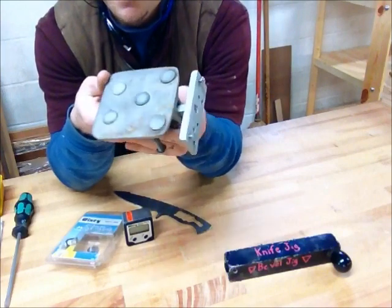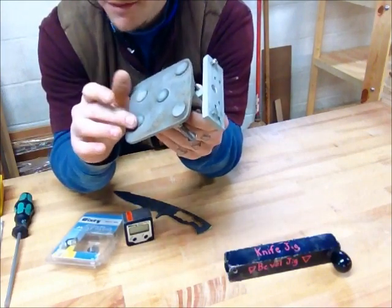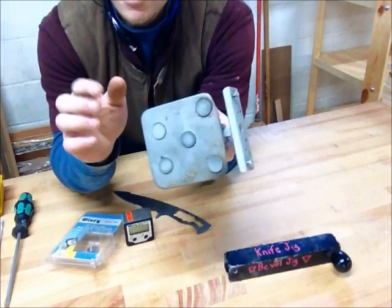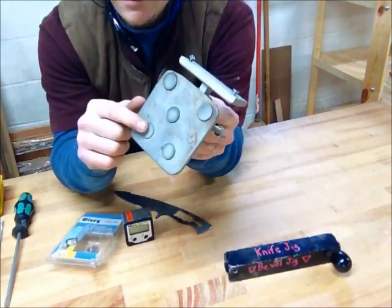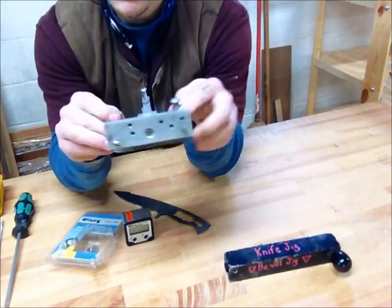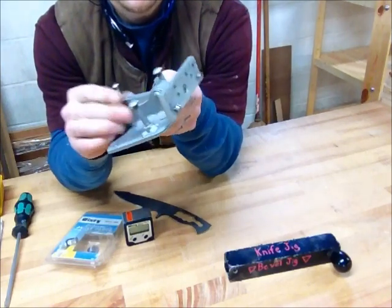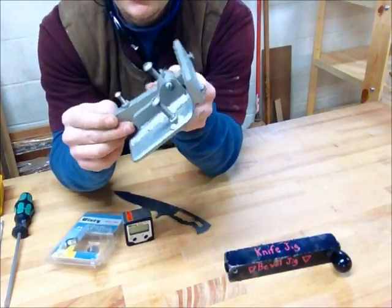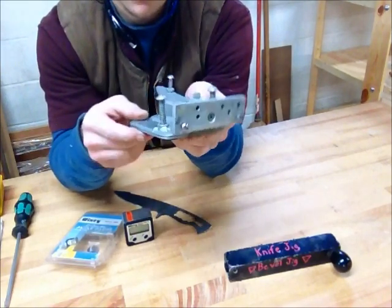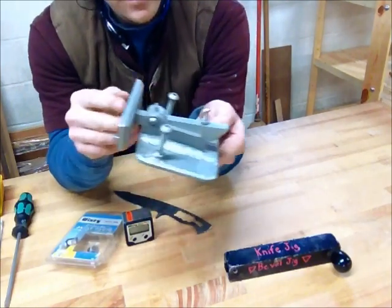There's a little bit of rust on the bottom. This is UHMW — ultra-high molecular weight plastic on the bottom — and that is definitely a must. It helps it slide around pretty easily. There are just a couple bolts welded on as handles. It was kind of a pain to build. I'm not a great welder by any means and I have a crappy Harbor Freight welder.